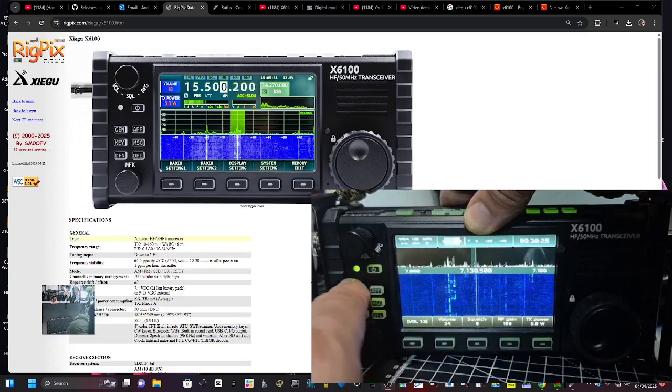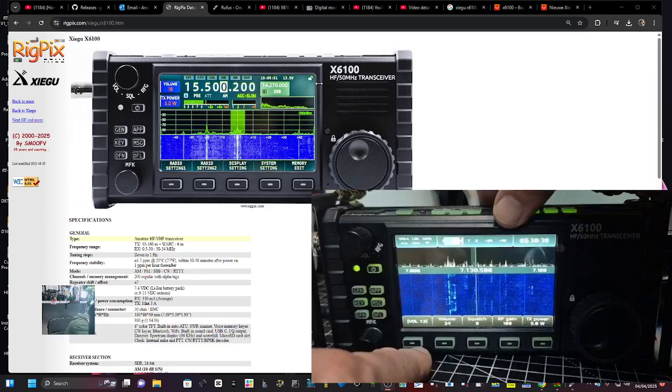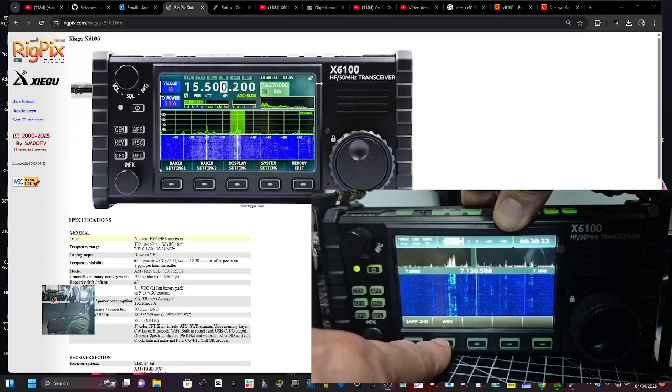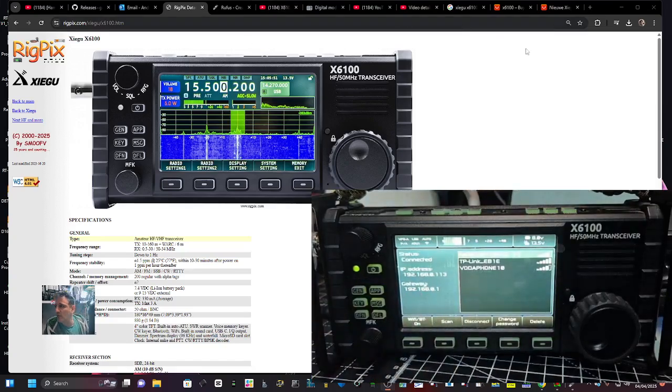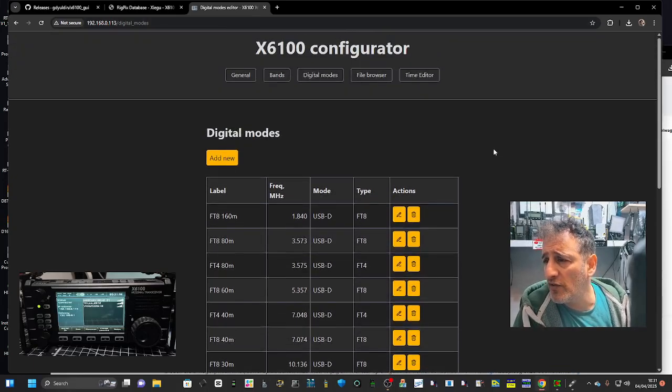We can now hit the general button and go over to the IP address. Press app again, then Wi-Fi, and you've got your IP address showing. Put that into your browser and this is what comes up — the X6100 configurator, with different tabs across the top.